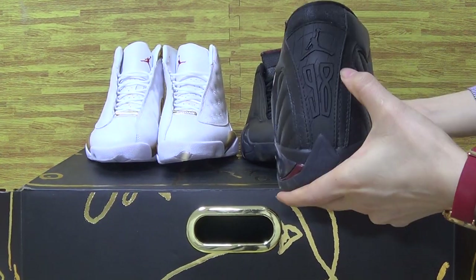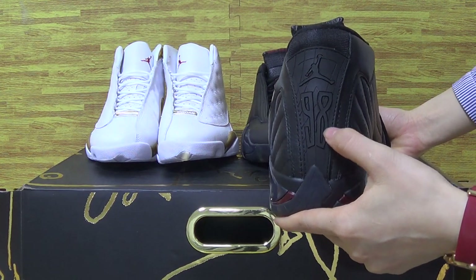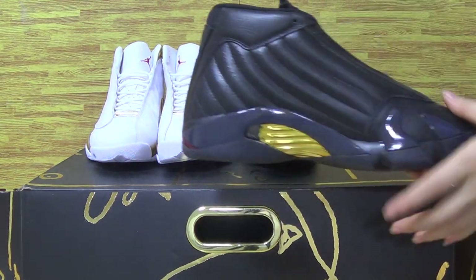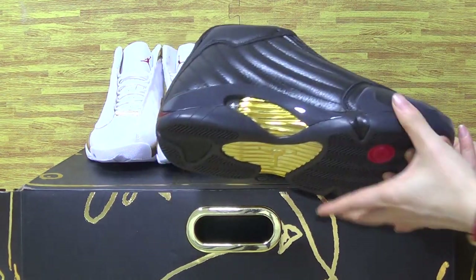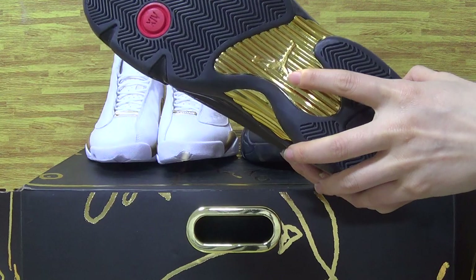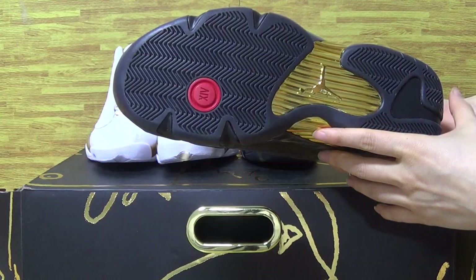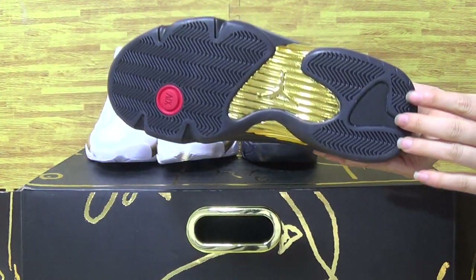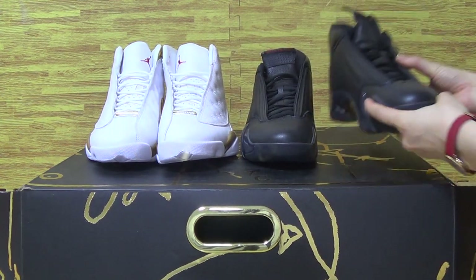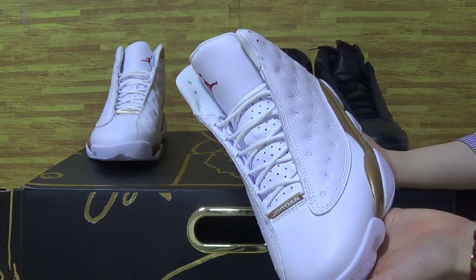Let's have a look at the shoe back with the number 98 and Jumpman logo on this side. And the shoe bottom — this part features the Jumpman and metallic gold, and the number 14.